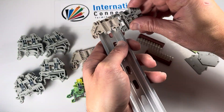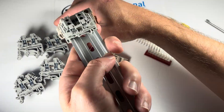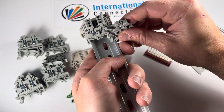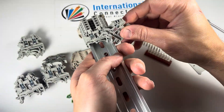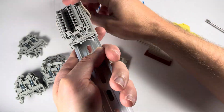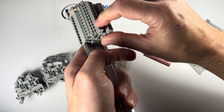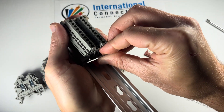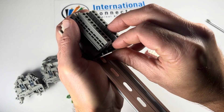So now we can take our terminal blocks and just stack them one after the other — put that foot in, snap it down. This comes with 20 of these DK 2.5N blocks. You don't need the end cover on each one of them; you just need them for the last block on the string. Sometimes you don't even need them for that if you're putting an SS2 behind it or something that covers the guts, because you just need to keep all the metal parts finger safe.